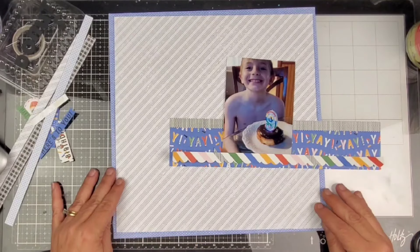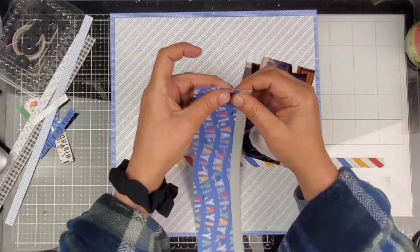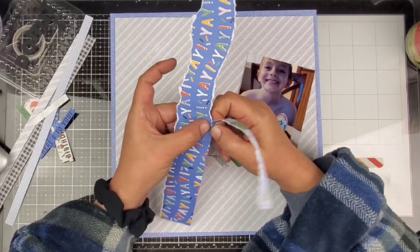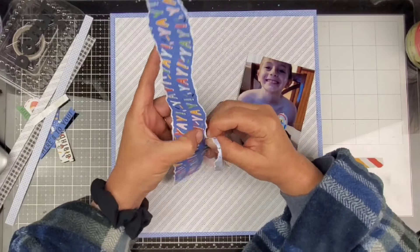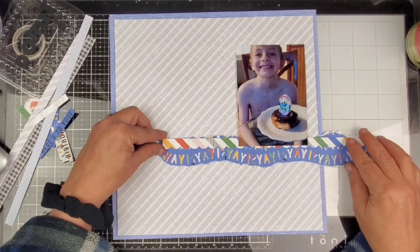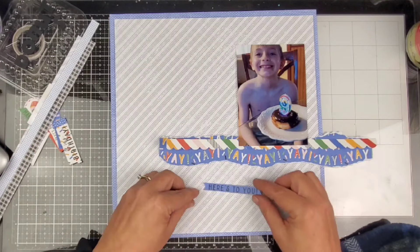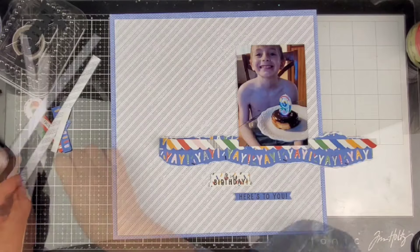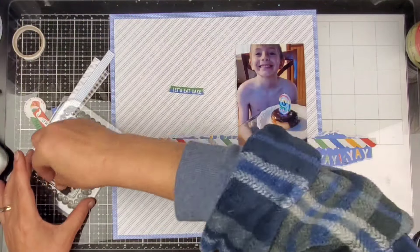So I'm gonna be using this piece of paper that has 'yay yay yay' on it, printed in a wave pattern. I am gonna rip the paper to follow along that same pattern so it's gonna kind of be wavy. That's one of those instances where I let the paper guide me.